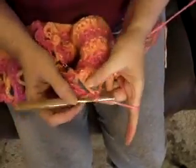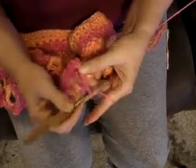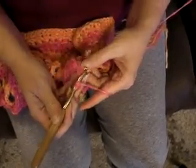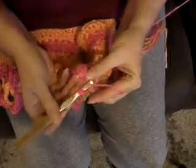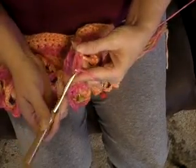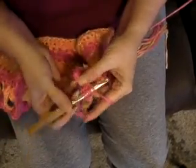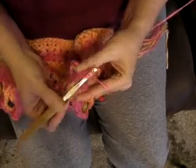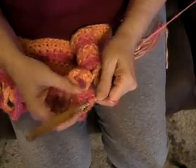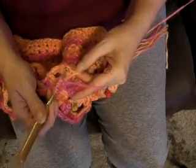I'll do it one more time and try to go a little slower. Chain three — one, two, three. Then yarn over twice, insert the hook back into that single crochet, pull up a loop, yarn over, pull through two, yarn over, pull through two. Yarn over twice, insert the hook again, pull up a loop, yarn over, pull through two, yarn over, pull through two — and that gives us two. But we need eight.